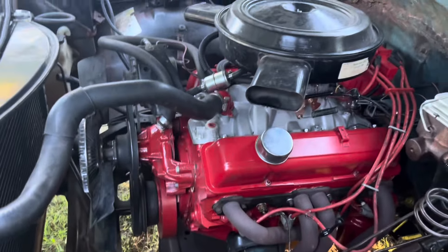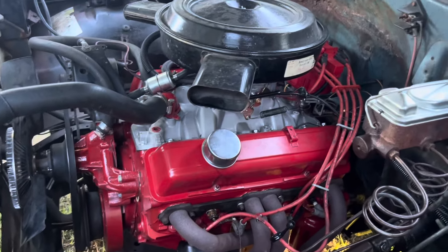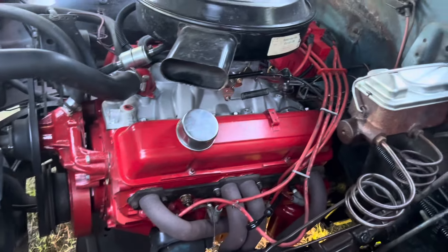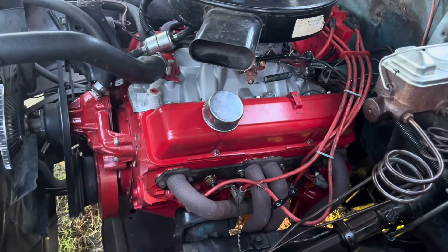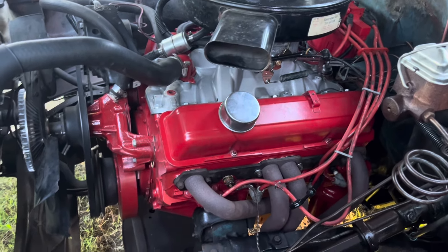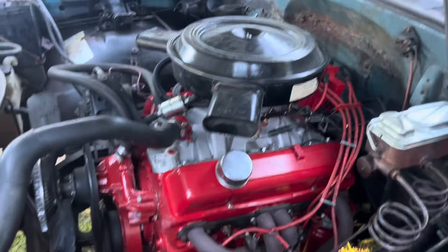That's Massey Ferguson red - Amazon intake, Amazon distributor, and everything else is stock. The only thing we done to it was bearings - rod and main bearings - and all new gaskets. So let's fire it up.